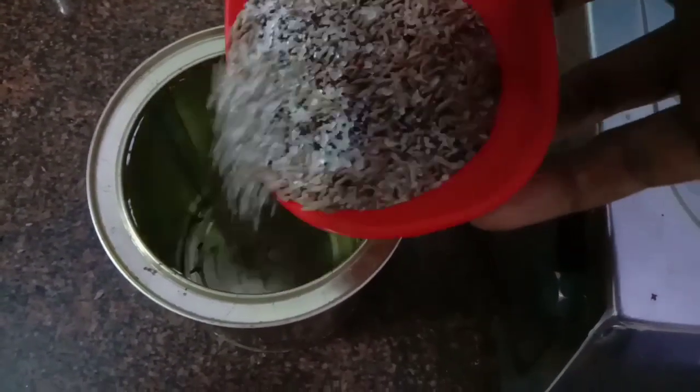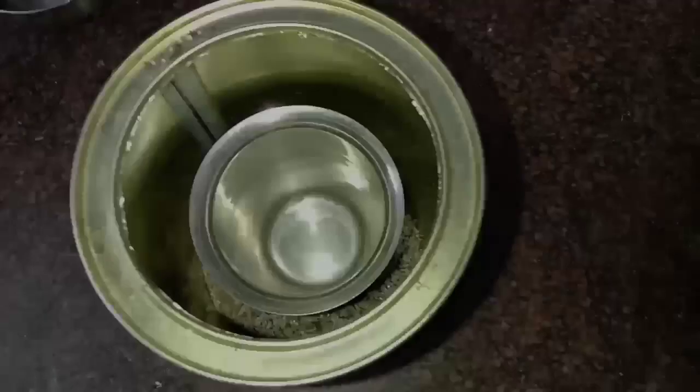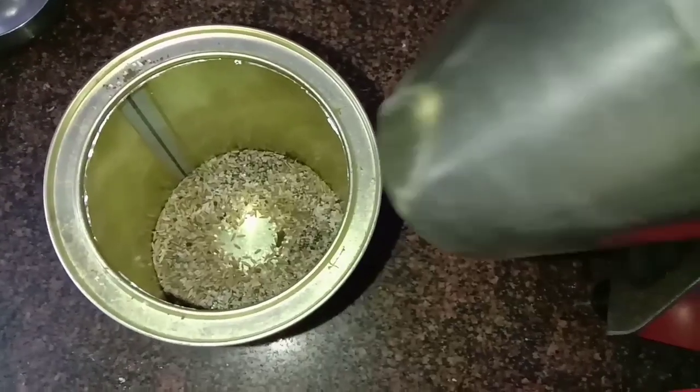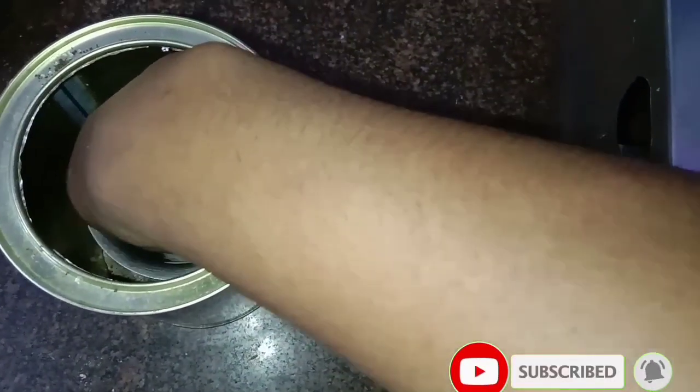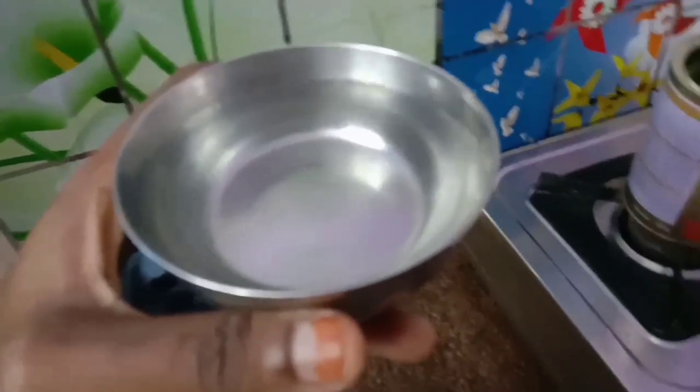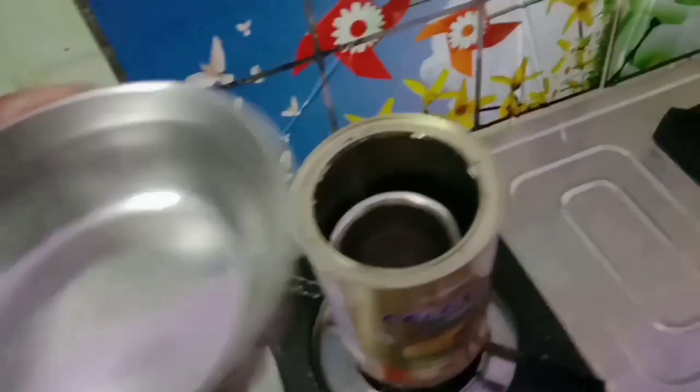Let's mix the mixture in a thin pool. Let's put it into a round glass. Fill the glass in the bowl.